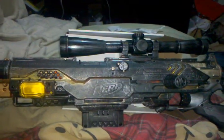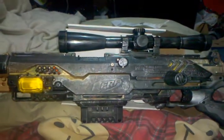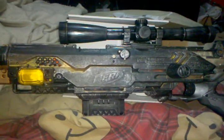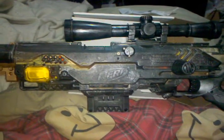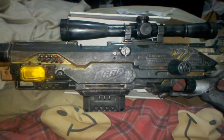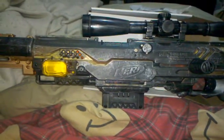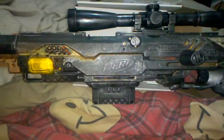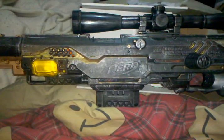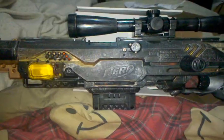Hey, what up YouTube, this is triplification. I just finished this Longstrike — this is actually a commission and it's getting picked up tomorrow. I can't wait to see what the guy thinks of it. I've done my normal mods on the inside, nothing too special, because he's possibly going to have his son play with this.